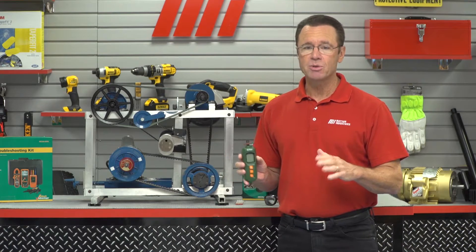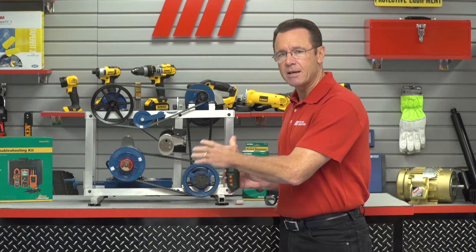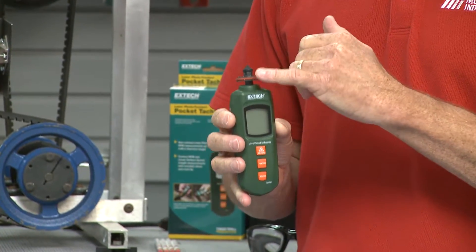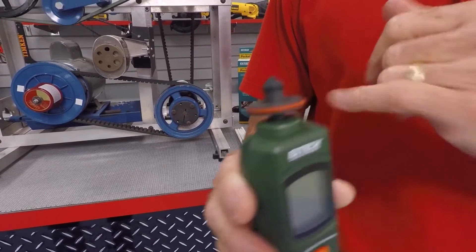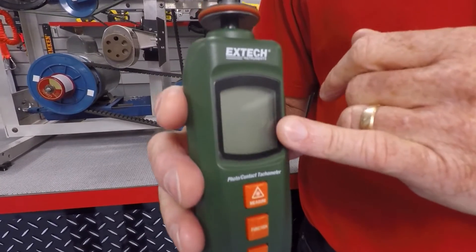The laser is for non-contact measurements of up to 4.9 feet, which allows the user to take measurements from a safe distance. It also has a cone tip and a wheel, so you can measure linear surface speed, and measurements are going to be shown on the LCD screen right here.